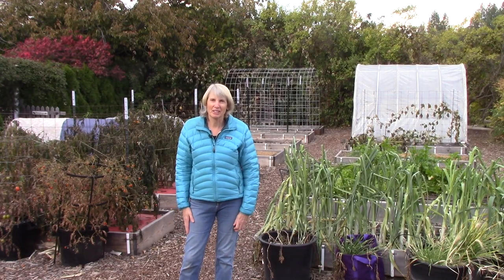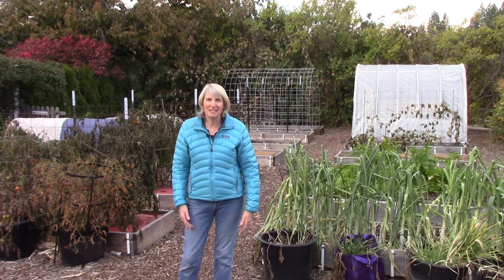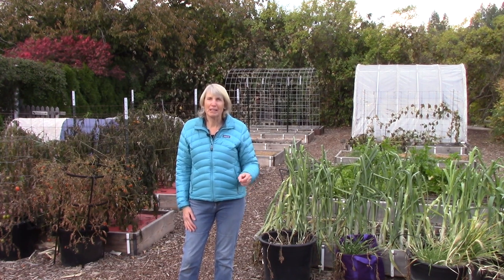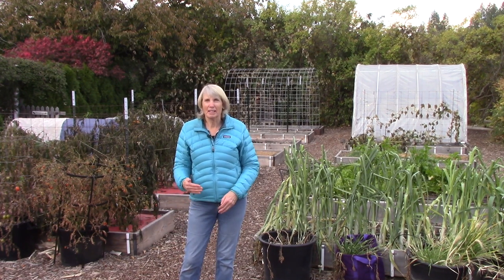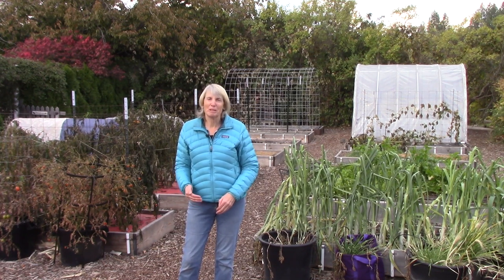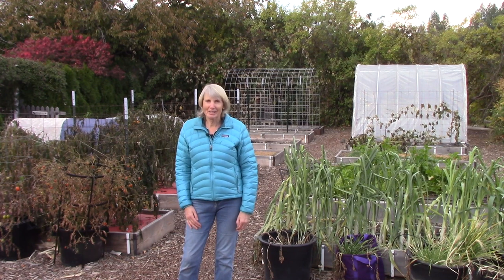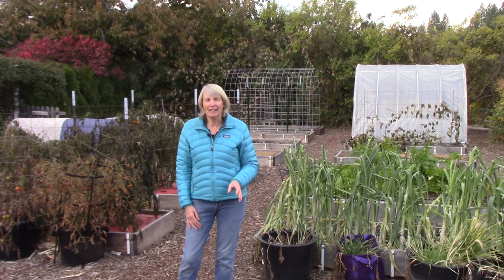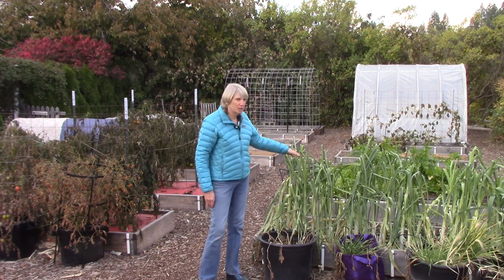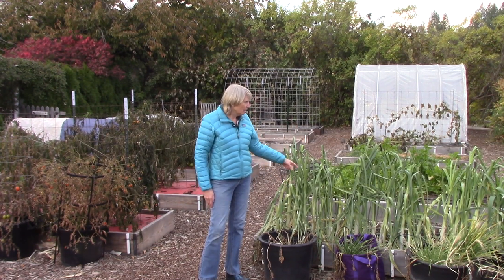Hi everyone, I'm Susan Mulvihill. Welcome back to my frosty garden. The temperatures are really dropping here. Last night it got down to 26 degrees. We're going to be in the teens tomorrow night and the following night. We're also going to get three to five inches of snow tomorrow, and by Sunday night it's going to be 10 degrees. What a crazy change — this is very early for us. I've been worried about the leeks because they're so exposed, so we're going to harvest those today.